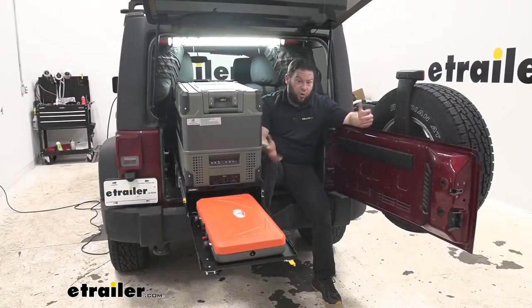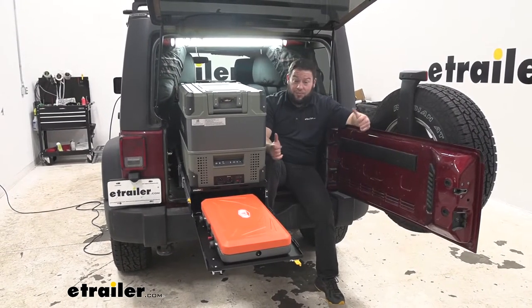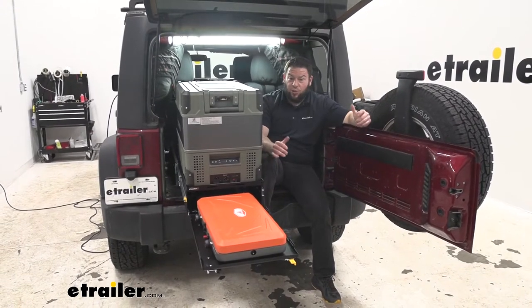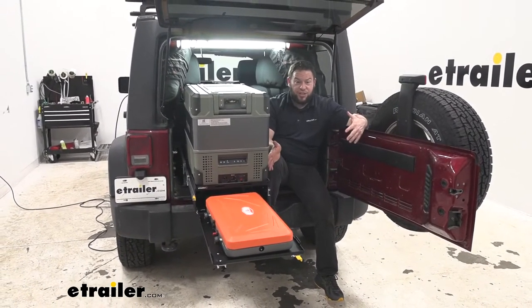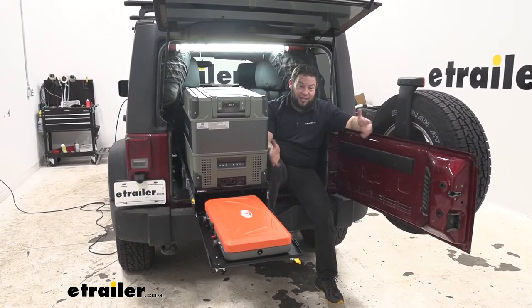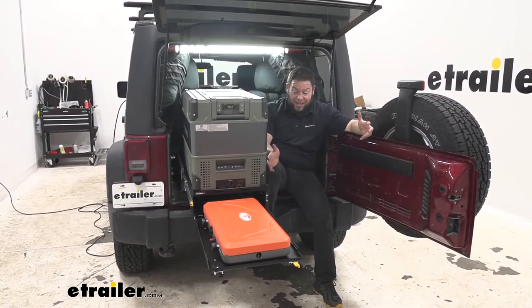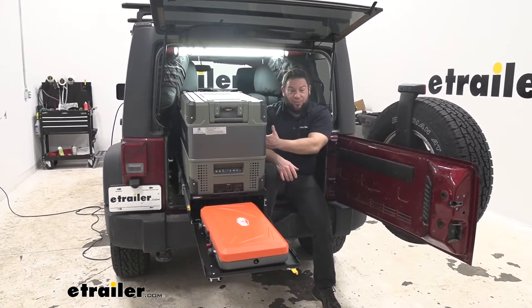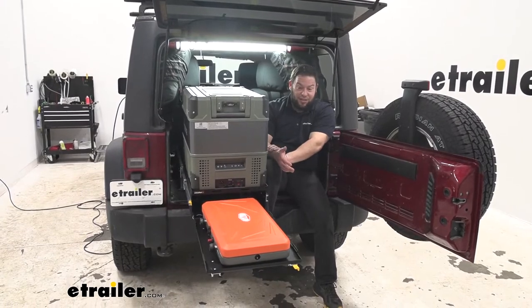What this is really good for is overlanding. You can be straight up camping — if you go on a camping trip and you're sleeping in a tent but you want a cooking station, this can still be your cooking station off to the side. Just less to pack; you wouldn't have to pack a table or anything like that. It's really easy to pull out and really easy to clean up because you just push it all right back into place. There's not a whole lot of setup and takedown.